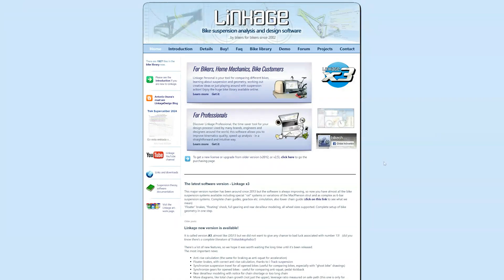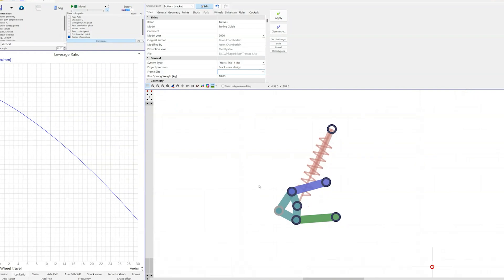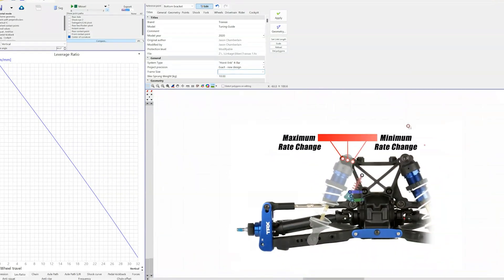You can also use software and a good picture of your rig to calculate anti-squat. I highly recommend some software called Bike Checker or Linkage. You can get a consumer hobby version for just $25. It's designed for bicycles, but it's super easy to adapt for RC car suspension.